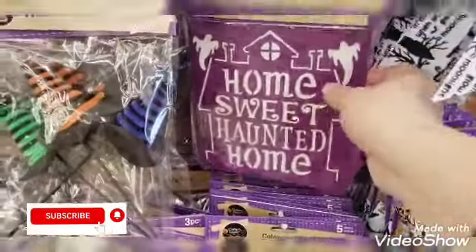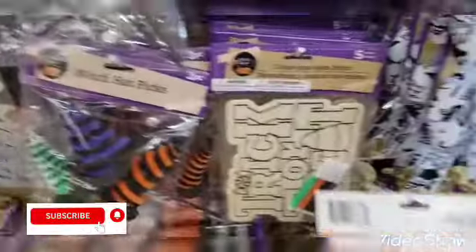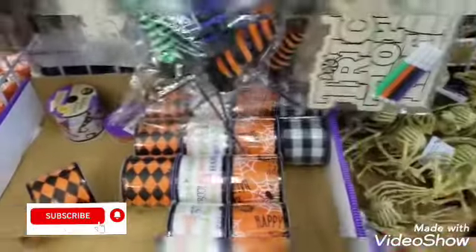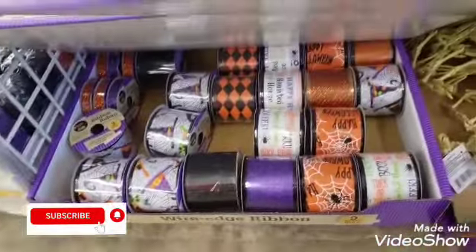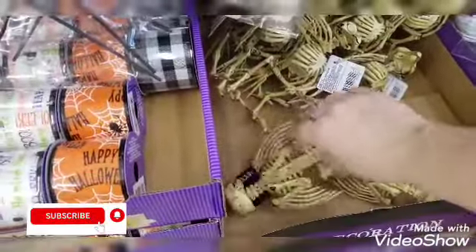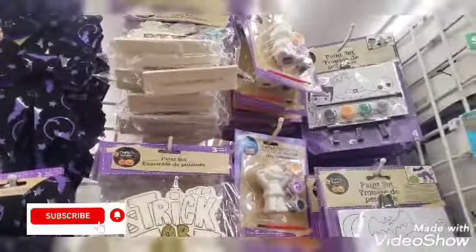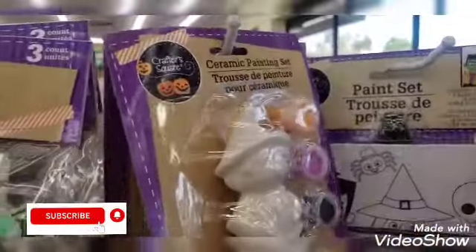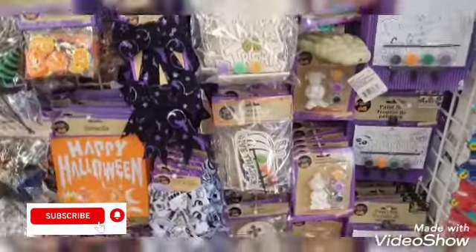They have 'Home Sweet Haunted Home' — it's a two-piece. On the back it has 'Boo.' There's a color-your-own decor option. They have all the ribbon here — you can see the different ribbons. These guys are kind of creepy looking, not really with my decor but for Halloween. And then they have those trick-or-treat and ceramic painting sets and paint sets.